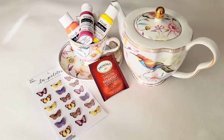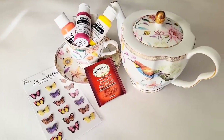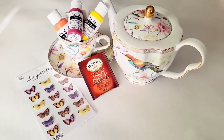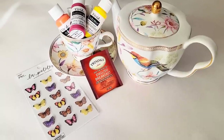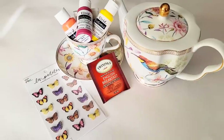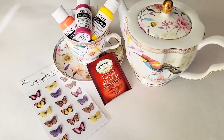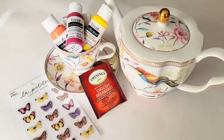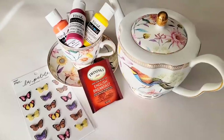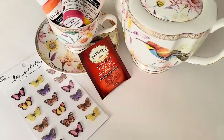Hello, my friend. Welcome back to another video. If this is your first time here, thank you for joining me. You are looking at some pretty random things on the screen right now that typically you wouldn't see in a fluid art video, such as a teabag and stickers. So today I thought I would bring a little tiny bit of the mixed media world into the fluid art world. And this is what the plan is.